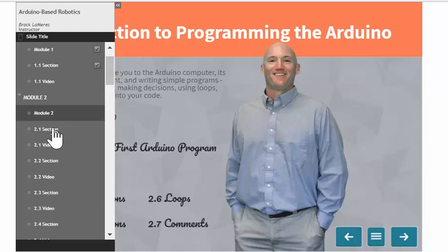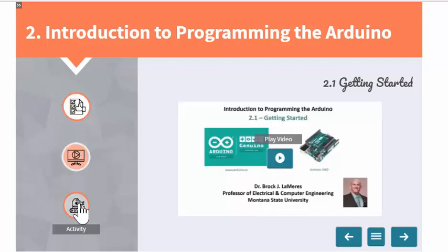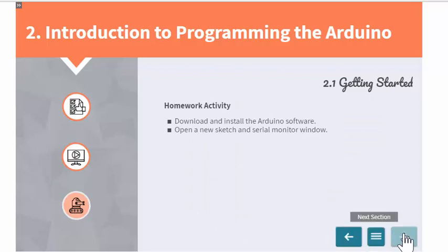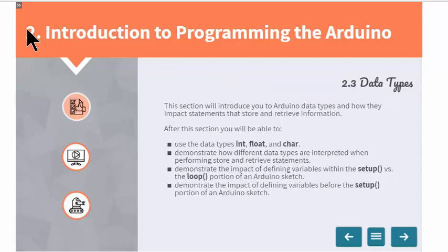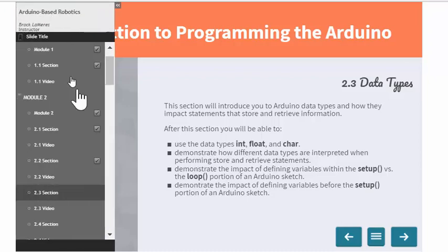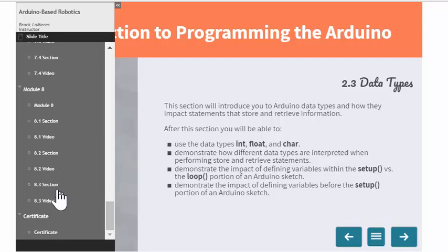Each section has the same consistent layout: an introduction, a video, and an activity. You just walk through these over and over for each section. This course has eight modules total — you can scroll to the bottom of the menu to see all eight. Every section has a description, a video, and an activity, and almost all the activities involve some sort of robotic assembly and a programming exercise.